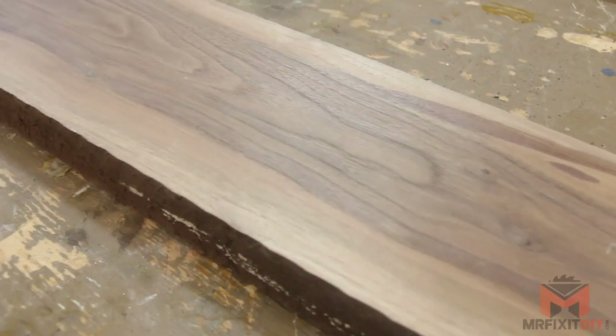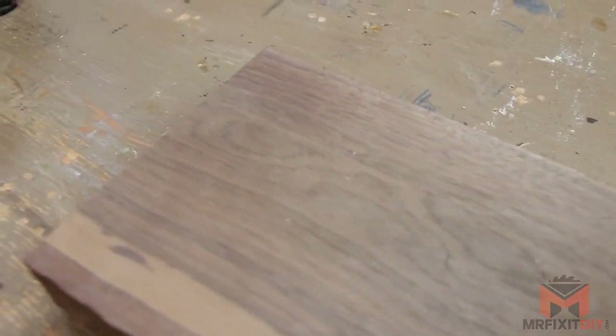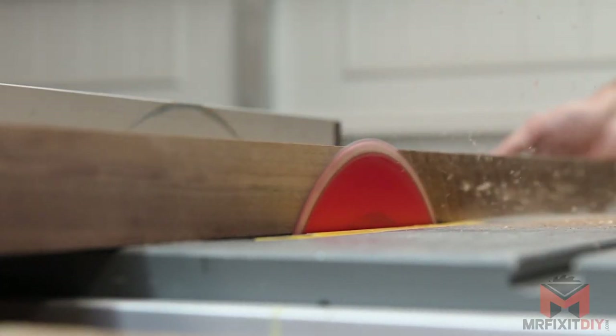To get started, I've got this beautiful piece of walnut which is just over six quarter, or an inch and a half thick, and about eight inches wide. I'm going to take it over to the table saw and clean up one edge and then flip it over and clean up the other side as well.